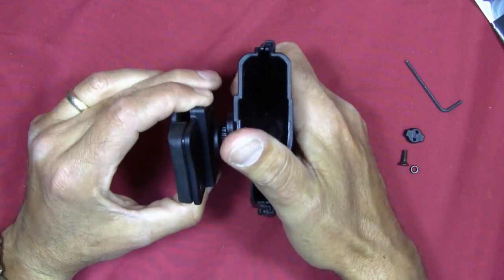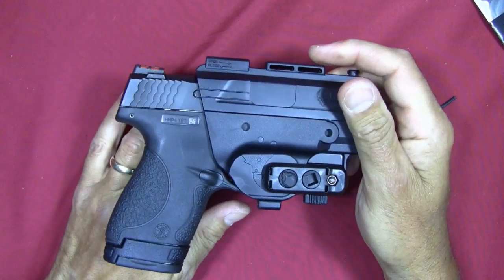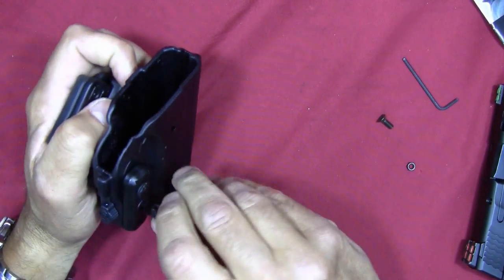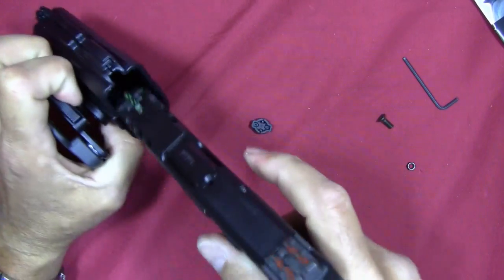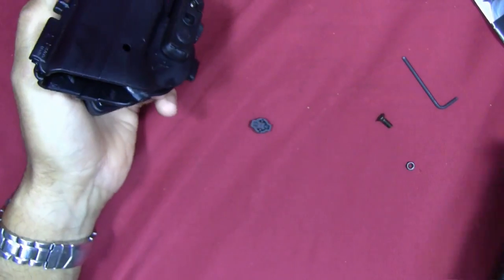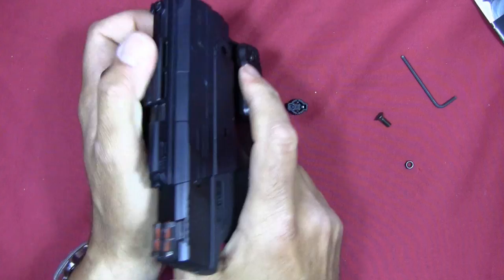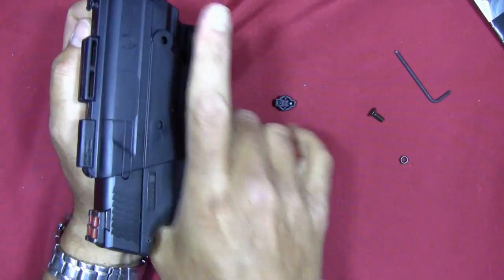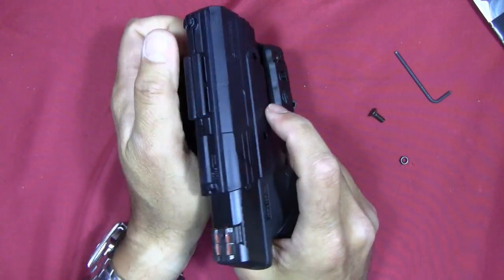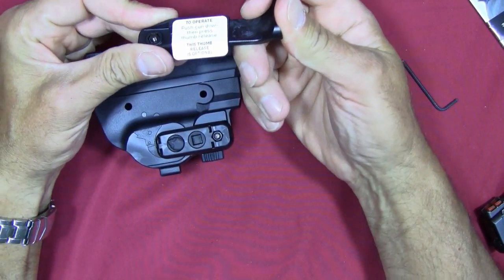In belt slide configuration, you slide this on your belt, put it at whatever angle you want, and it clicks locked into place. Then you put your pistol in. With retention very low I can still shake the pistol up and down and it doesn't come out. Increasing the retention gives a very firm, positive click — it slides out when you want it to, but it takes real force.